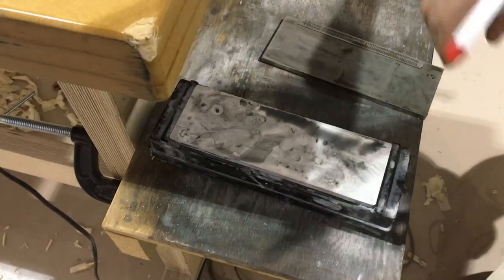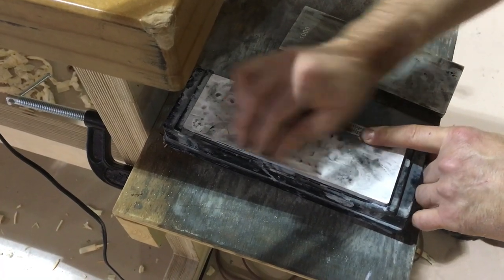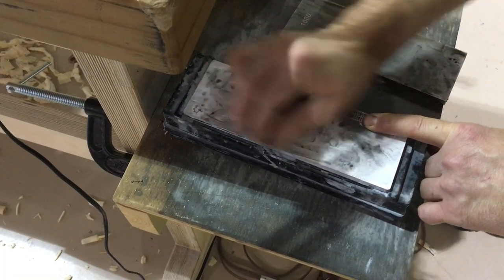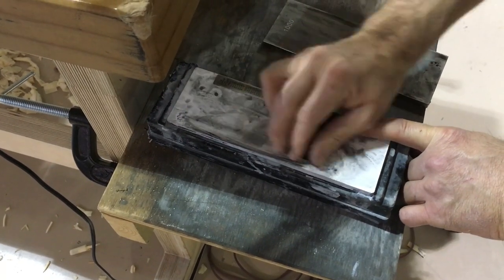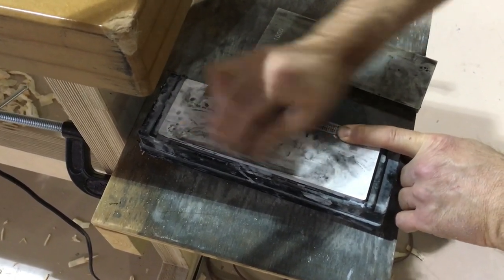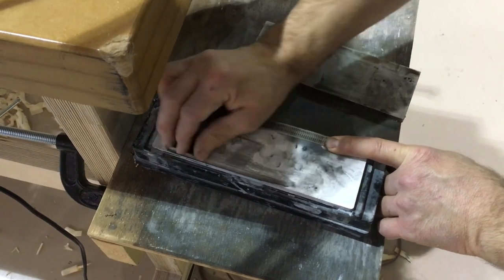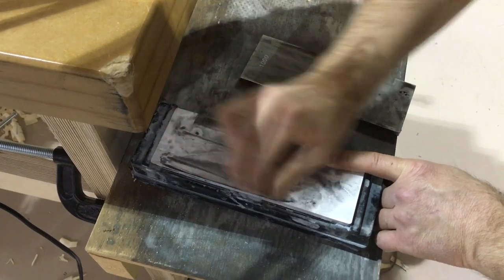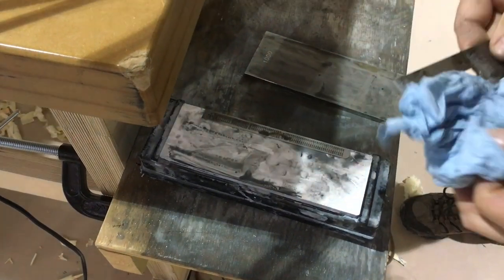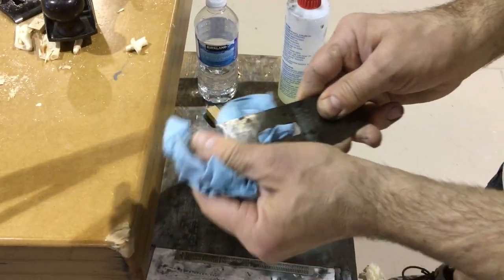Now I'll quickly hit it on the 16,000 to get rid of the 1,000-grit scratches. Based on how quick this has progressed, I wouldn't say that this steel is terribly hard. One of the first things I'll do is try to find a replacement blade out of a little better steel. And that polished up really quick.